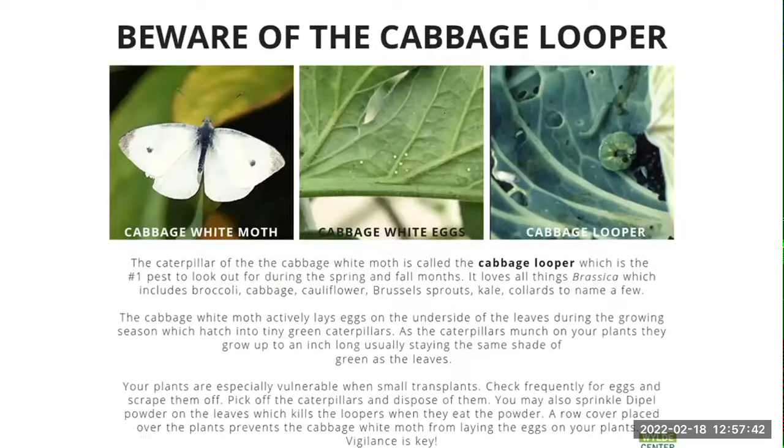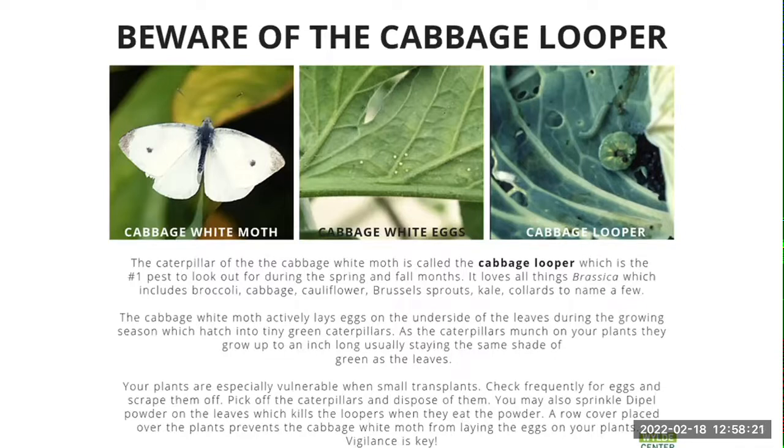Our main predator we deal with for our brassicas — broccoli, cabbage, collards, kale — is what we call the cabbage looper. If you look at the underside of your leaves, you might see a small green worm. Or you might be walking through your garden and see a nice white butterfly — the kids like to say 'Oh, look at that pretty butterfly,' but that's not a pretty butterfly, that's a moth. That moth basically indicates it is eating up your plants. You'll start to see holes and droppings. What we recommend: either remove the caterpillar or its eggs by hand, or use a product called Dipel, which contains BT — a biological solution you can spray on the leaves. It won't harm you — you can use it the same day as harvesting — and it controls the cabbage worm.